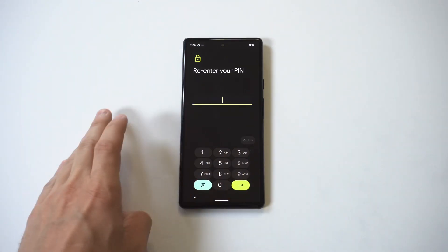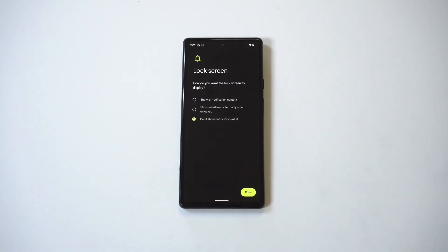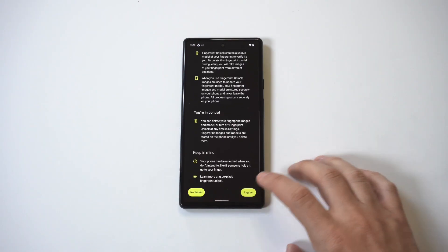Click on the Fingerprint Unlock option. It's going to ask you some questions and also ask you to set up a PIN, passcode, or pattern. Go with the PIN code — it's the easiest one in my opinion. Once you do that, it's going to give you a couple more options.